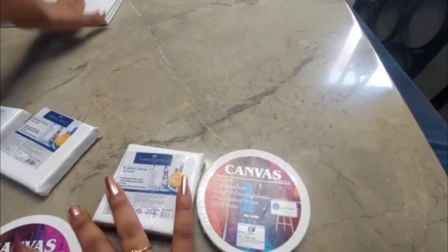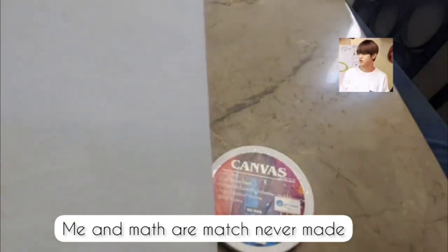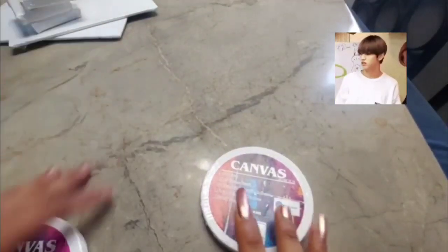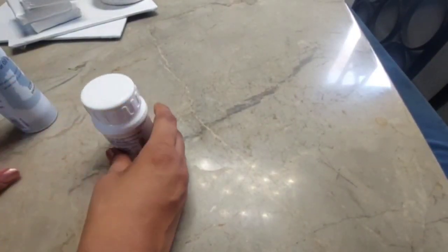In total, I bought three square canvases, three A4 canvases, and two circular ones — so eight canvases altogether.